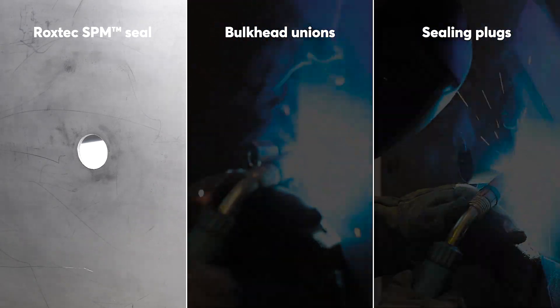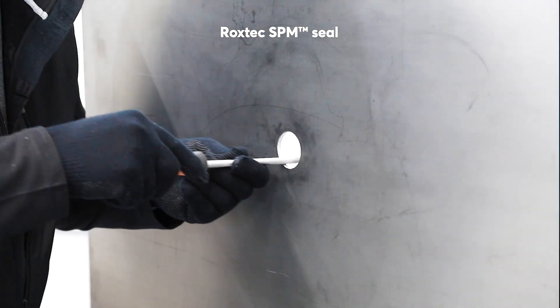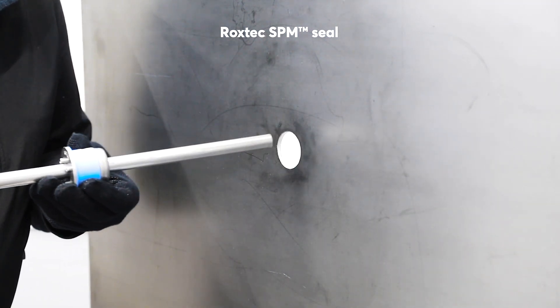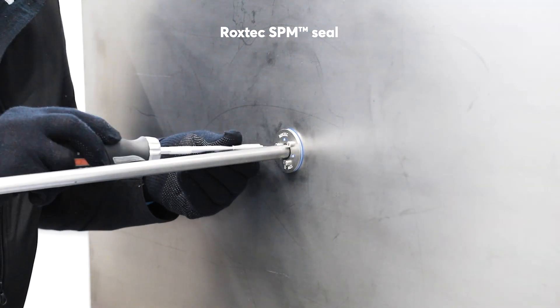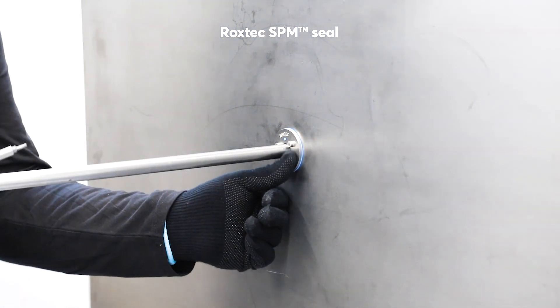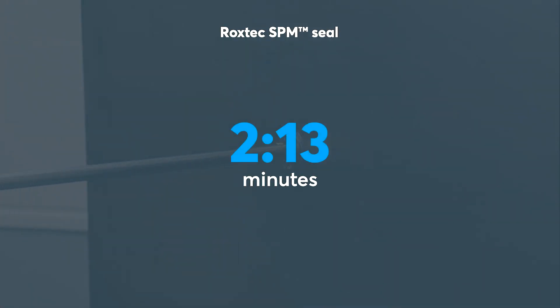The Roxtec SPM seal does not require any welding. Thomas removes any sharp edges in the opening and wipes it clean. He inserts the pipe into the Roxtec SPM seal and into the bulkhead. Then he tightens the screws until the indicators are flush with the fittings. It took just over two minutes to complete the installation of the Roxtec SPM seal.